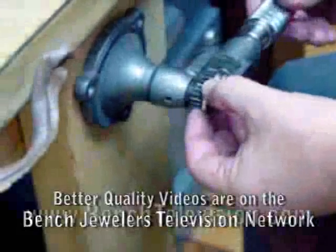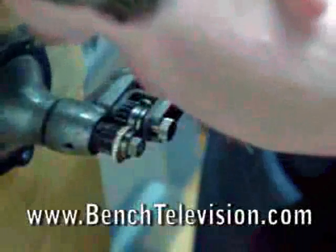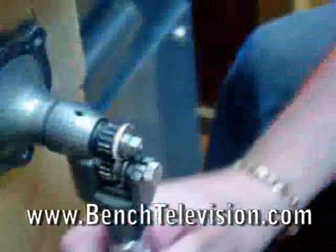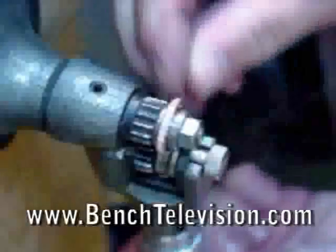Place the ring into the ring roller and check with an eye loop to make certain that the contact is only on the gold and none of the stones will be hit. Then using light pressure, roll around the ring once or twice — that's all that's needed to tighten the stones.